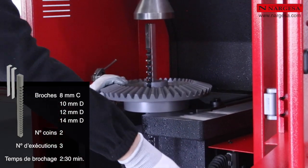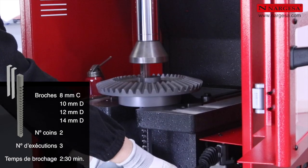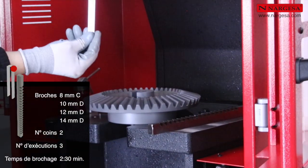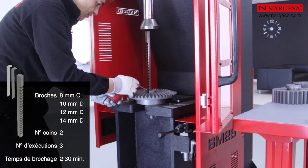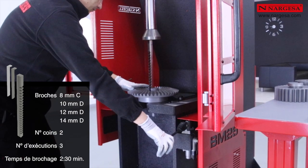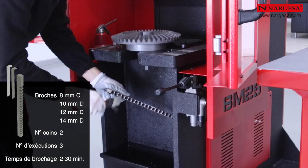Le processus reste toujours le même : nous commençons par introduire la bouguide puis la broche, lubrifions avec l'huile de coupe, réalisons le brochage, introduisons le premier coin, la broche, et ainsi de suite. Comme nous pouvons le voir dans la vidéo, il est important de réaliser la descente de manière intermittente pour que la broche reste en position verticale.